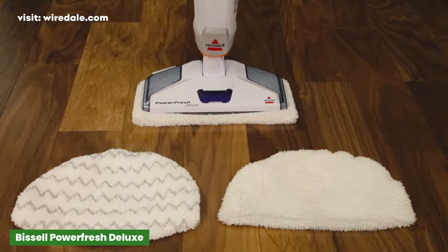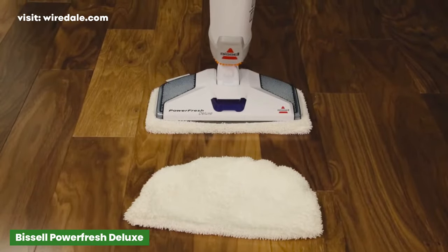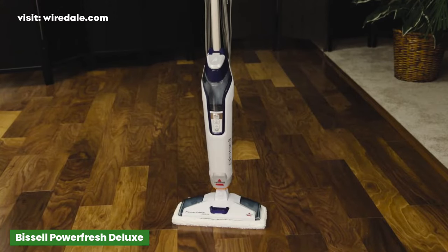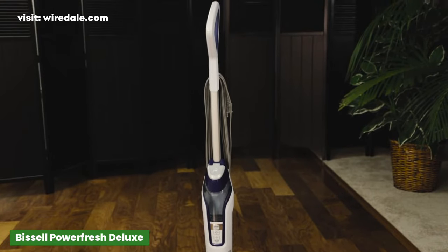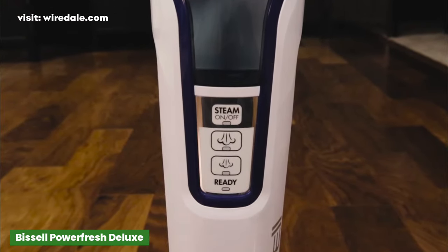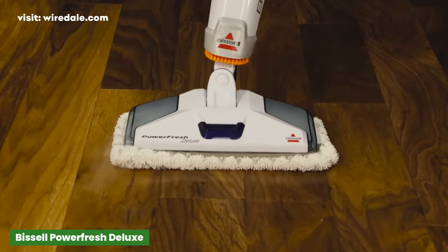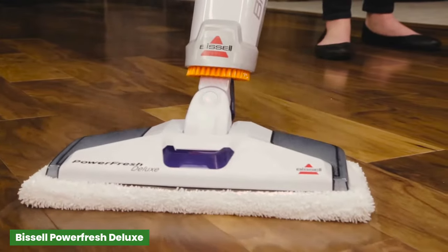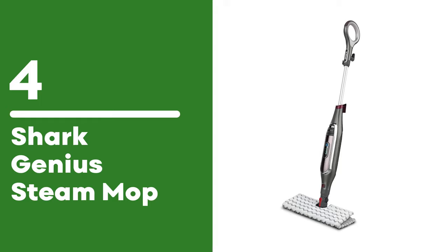Other steamers have scrub brush attachments, but this all-in-one design is especially great for grout. The slim design and large grip handle make it easy to carry up and downstairs, and the on-demand steam button is easy to access. It's a great starter model for new homeowners or recent grads starting out on their own.